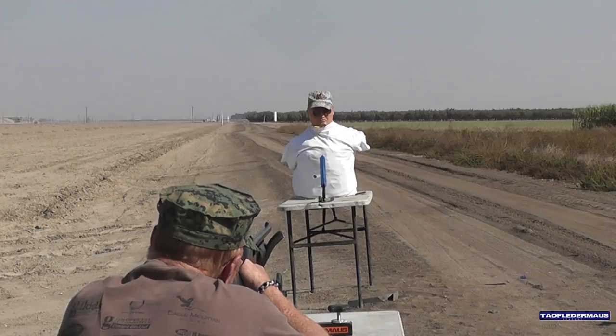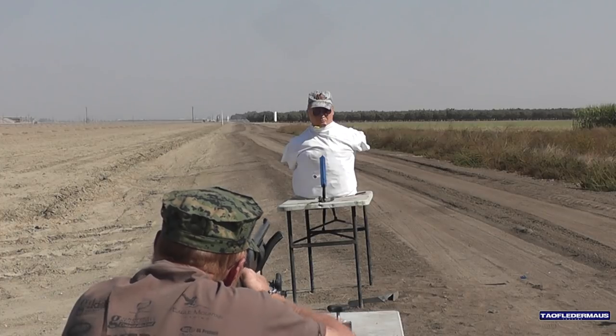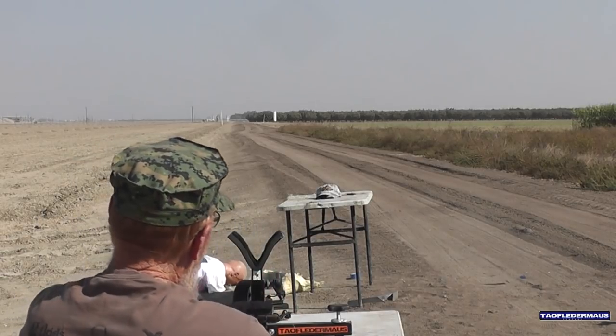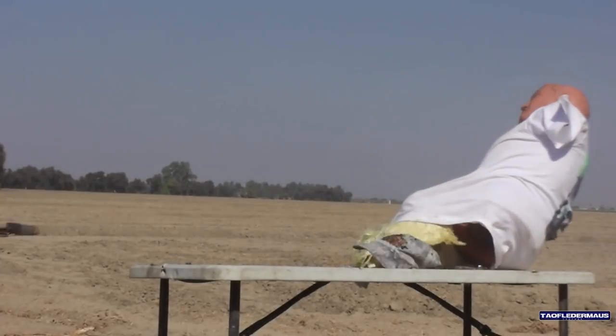I'm going to use a little Kentucky windage. Whenever you're ready. We're seeing a very frustrating trend here — again the slug is flying a little to the left. Again, pretty much the same thing that happened on the first shot: a glancing blow and it just snapped the blade off. Now we're starting to run low on knives.